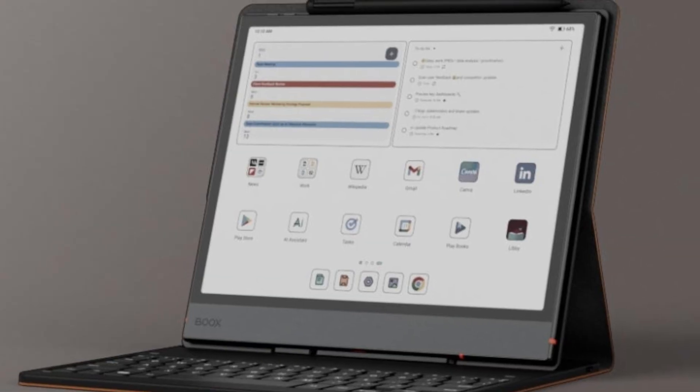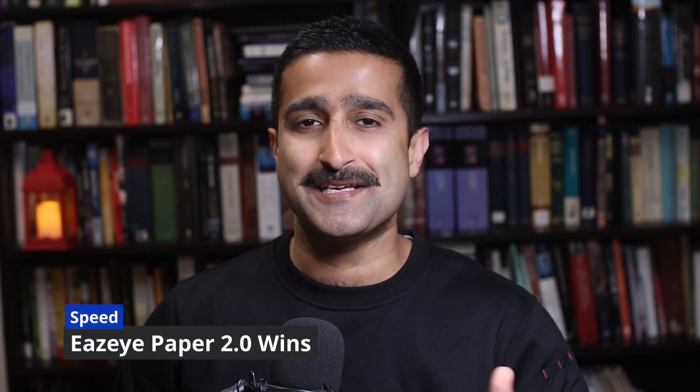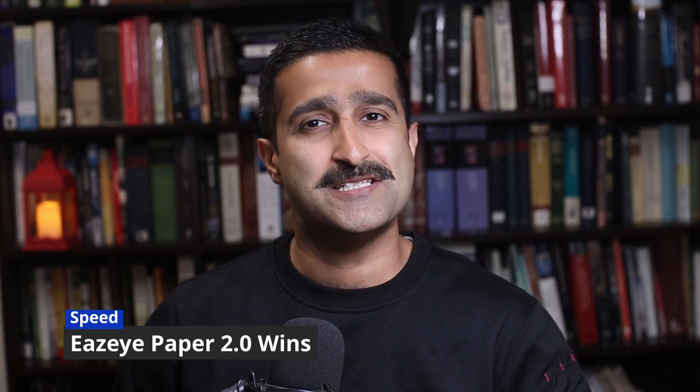To help you see the benefits, let's compare it with the latest Boox device, the Note Air 5C. They use very different technology but it's still a fair comparison. If you prioritise speed, the Ease Eye is the clear winner. Because it's based on LCD technology, it refreshes the screen at a smooth 60 times per second.